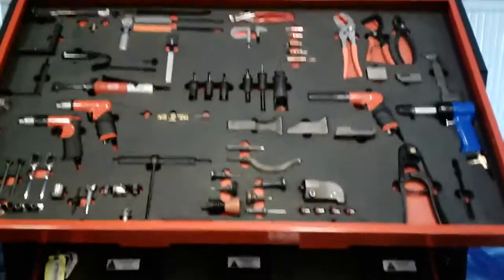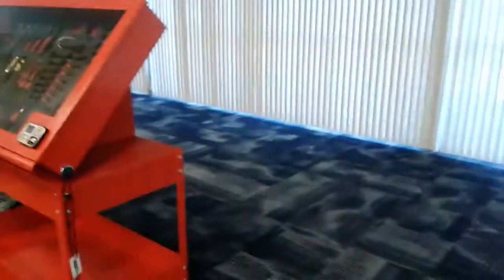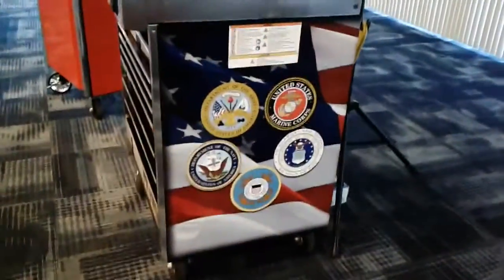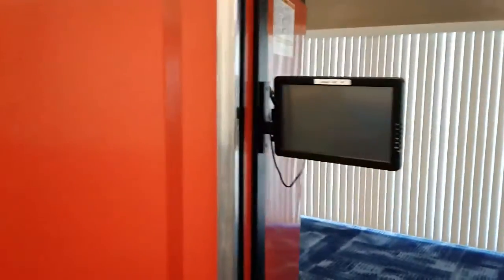All this stuff will be shadow-boxed, just like an aircraft mechanic's box. Just giving you a visual — all those nice fancy tools. And this is the patriotic toolbox. This toolbox here has a monitor and a touch screen, and you touch it and it lets you know who's getting it, what they've got it for, and what job they're working.